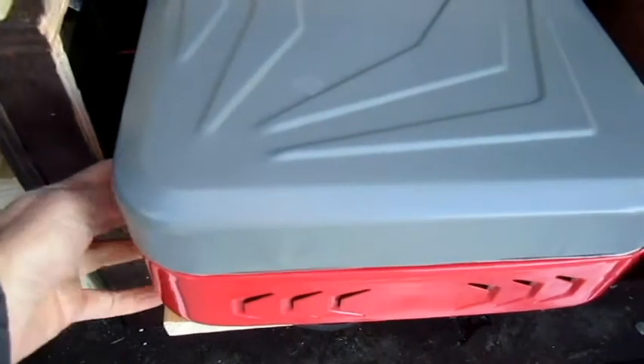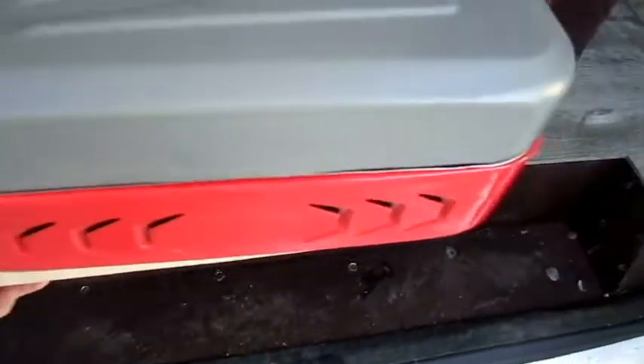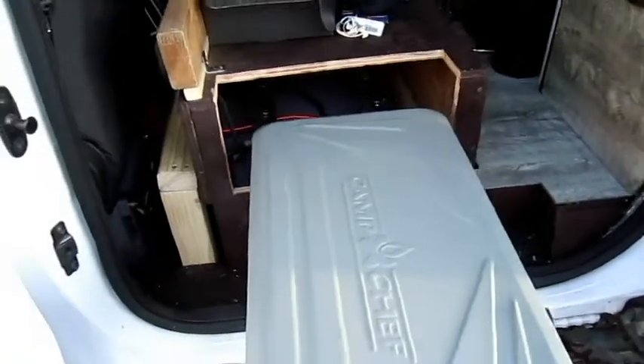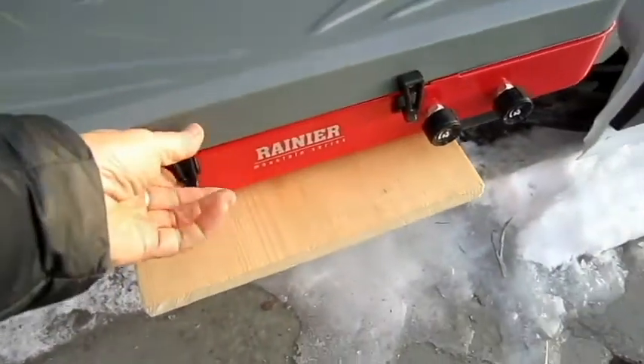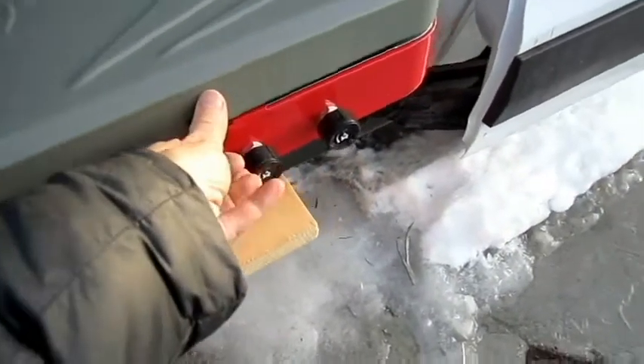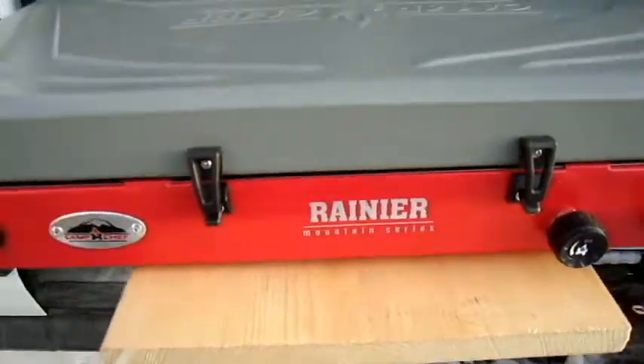There's a little bungee cord here to attach it to a piece of wood that's on sliders, and we slide it out. Right now it is not attached, but I would just spin it around. This is the Rainier Mountain series.